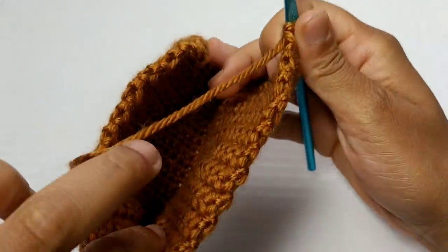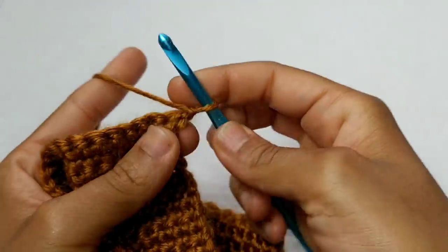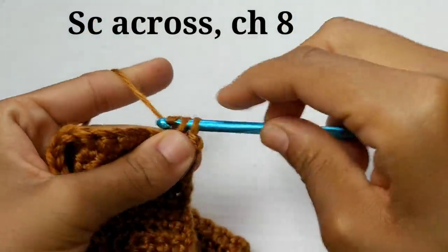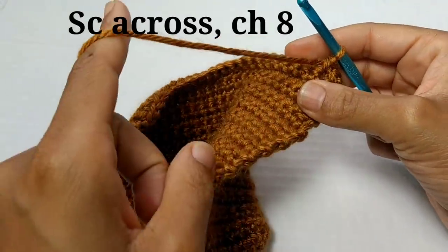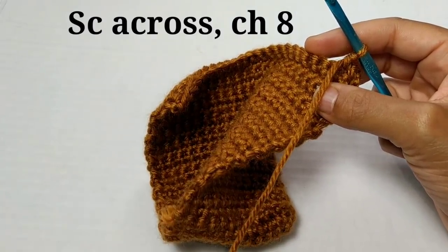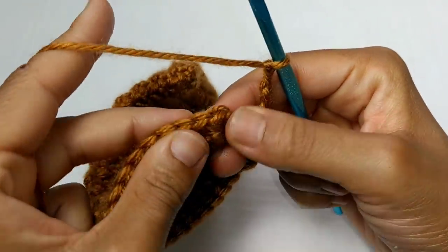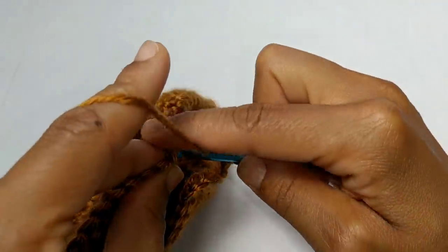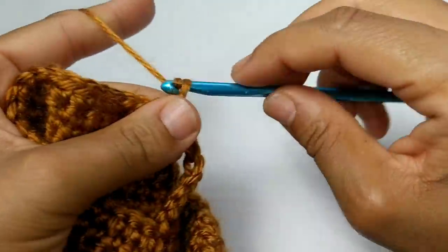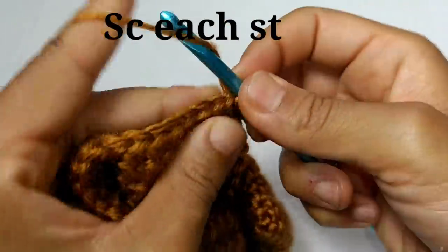We've completed those additional rows and this is what your work should look like. For your next row, we're going to chain one and turn your work. You're going to single crochet in each stitch all the way across, but at the very end of this row you are going to chain eight. So single crochet in each stitch across, then chain eight. Pause your video here. We've completed that row with your eight additional chain stitches — I hope you didn't chain too tightly. What we're going to do next is slip stitch to join back into that very first single crochet. We are going to be working in the round now. Chain one and single crochet in each stitch all the way around, including your chain stitches.